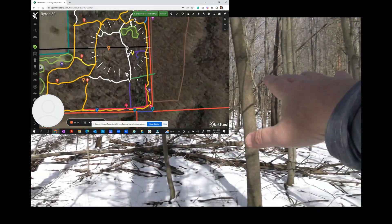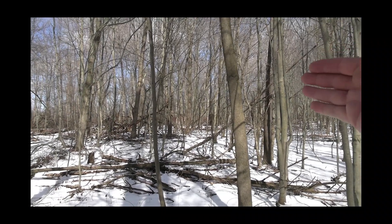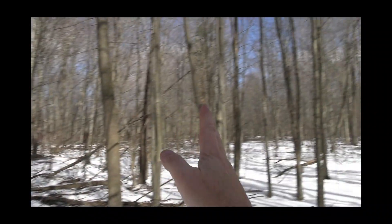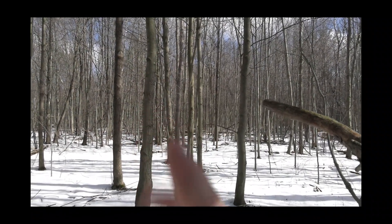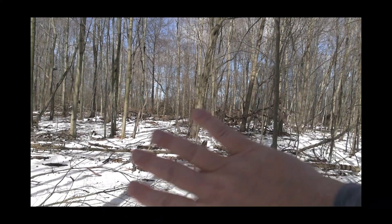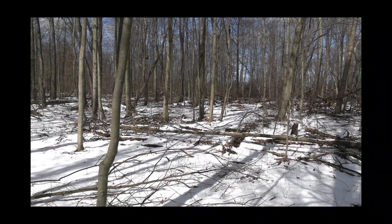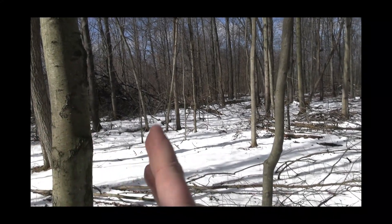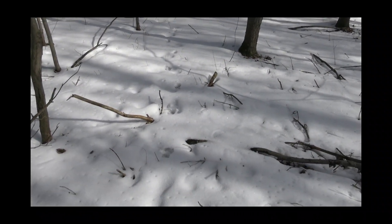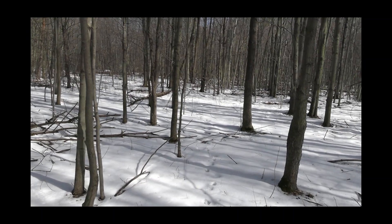There's definite bedding out in front of this stand site, about 200 yards down. This stand is set up for a northwest, west, straight north, or north-easterly wind — anything with a north and west component. I'll bring the tractor in eventually to push this brush back, make a corner with a licking branch, and maybe get a little green in here eventually. There's a deer track right next to the stand headed that way, so they're already using this. Let's go see what it looks like from the front.